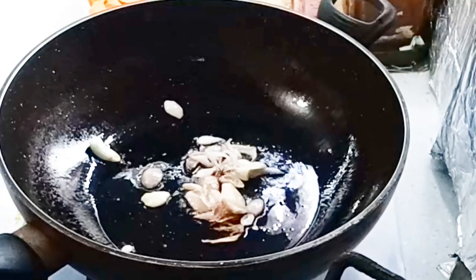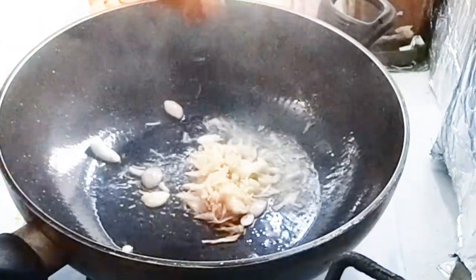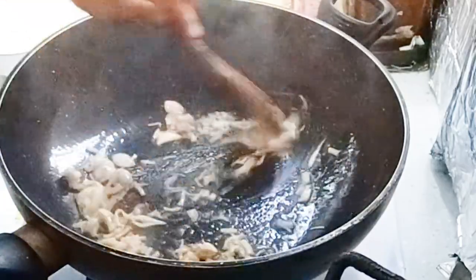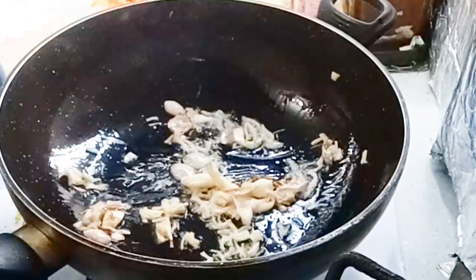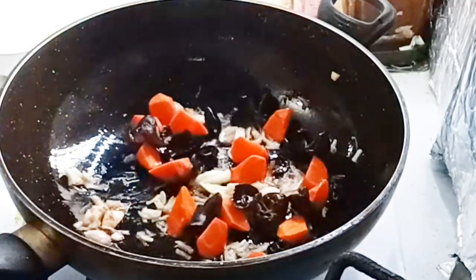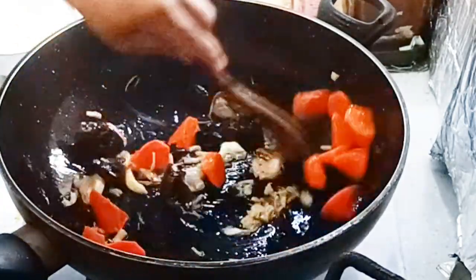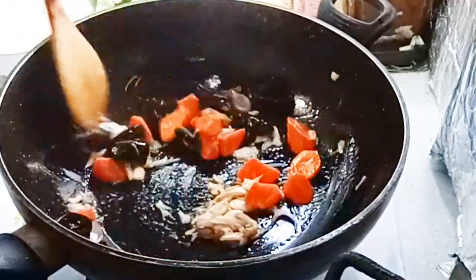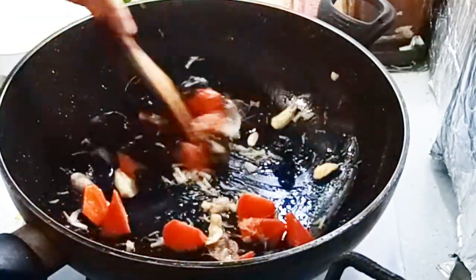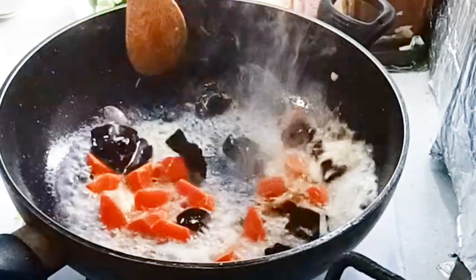Setelah itu teman-teman, kongijinya kita tumis seperti ini. Setelah itu kita masukkan wortel bersama dengan jamur kupingnya, kita tumis-tumis lagi. Lalu kita tambahkan air rendaman kongiji tadi teman-teman, seperti ini.